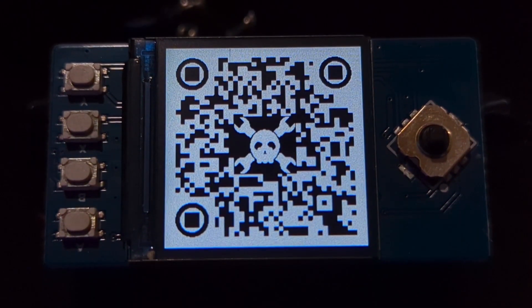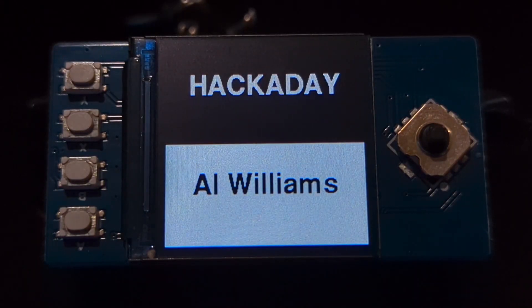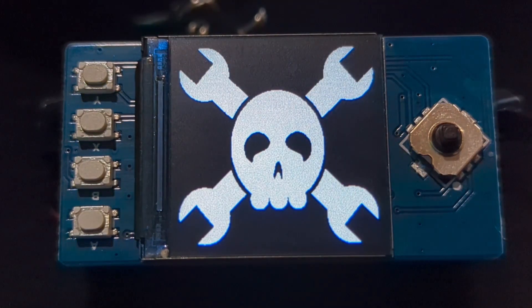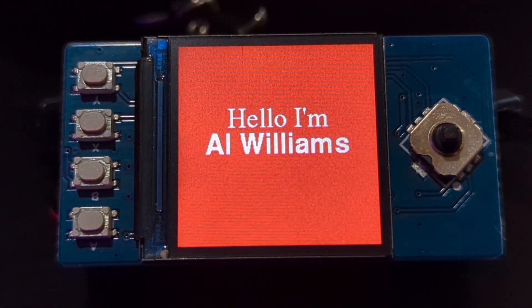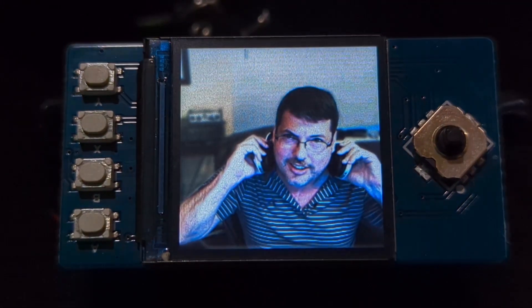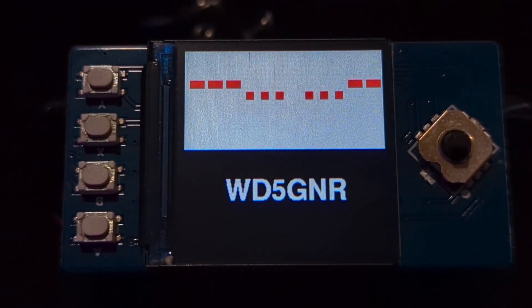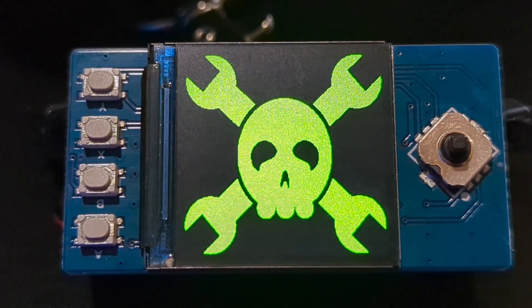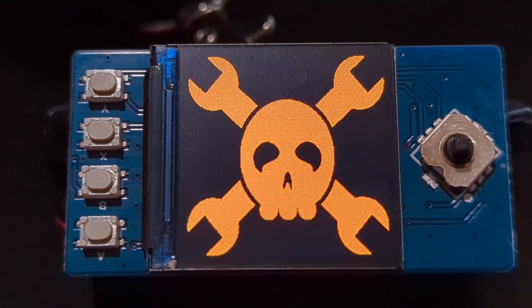The four buttons do different functions. The little joystick does different functions. The QR code, if you scan it, you'll go to the GitHub, and it's very easy to set up with a kind of faux scripting language. So you can find out more about it and how you could customize it very easily.